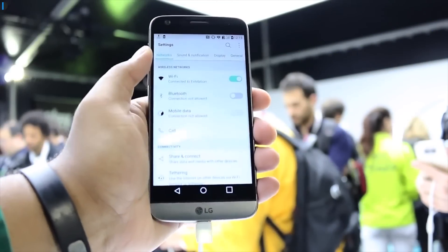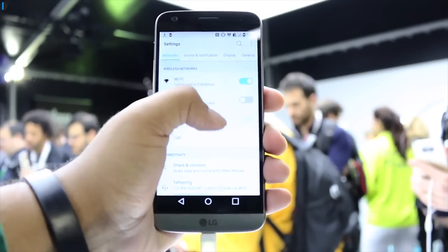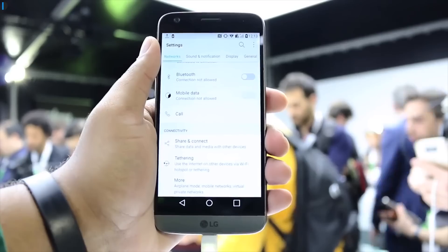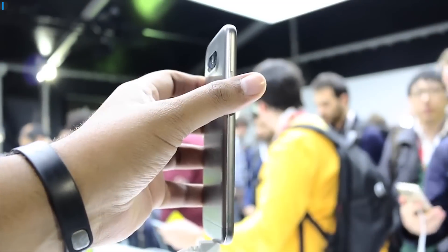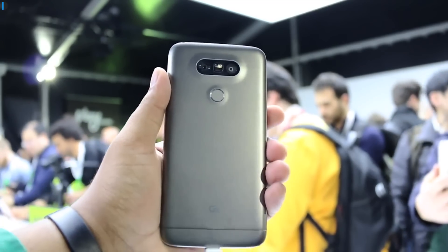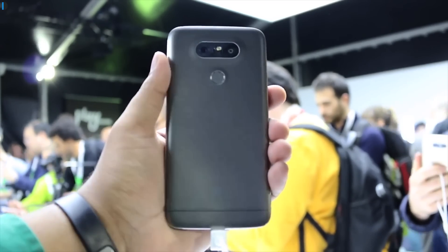Hey guys, what's up? I'm Rohit Kurana, your host from ClickDigest, and in this video I'm gonna give you my first impressions and overview of the LG G5. Launched at Barcelona recently, LG G5 is a design revolution with a departure from its previous generation plastic build.